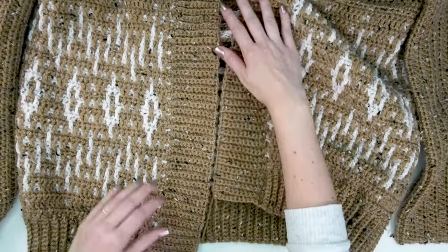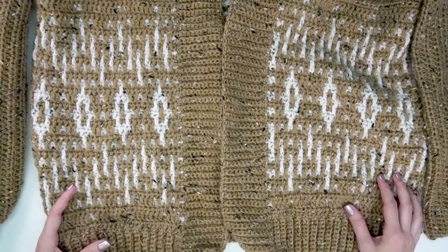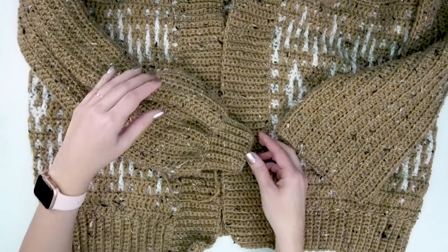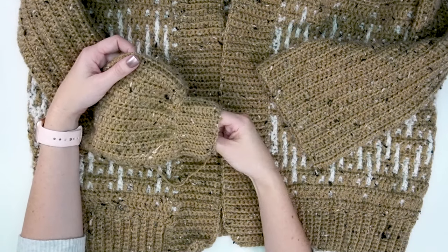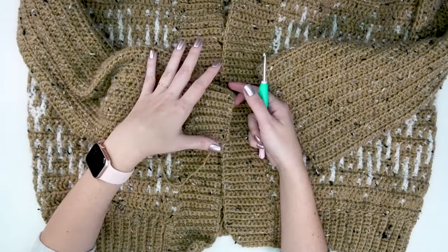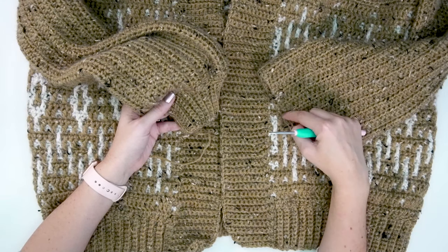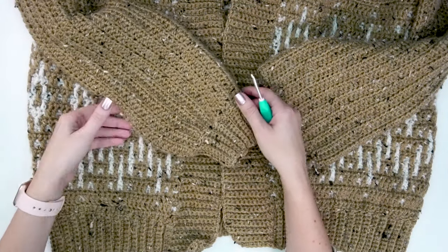Now that we've worked the ribbing all the way around the front center — up and around the neck and back down — and fastened off, the only thing left is the ribbing on the sleeves. I've done one side already so you can see what we're doing. Notice how much I'm bringing in this cuff compared to where I started. Everyone's wrist size is different — this is quite stretchy — but I went down to a 4mm hook. You can use a 4.5mm if you prefer. We'll be working around this edge the same way, but the number of slip stitches we grab per row will be different, which is what creates that puffy sleeve look.